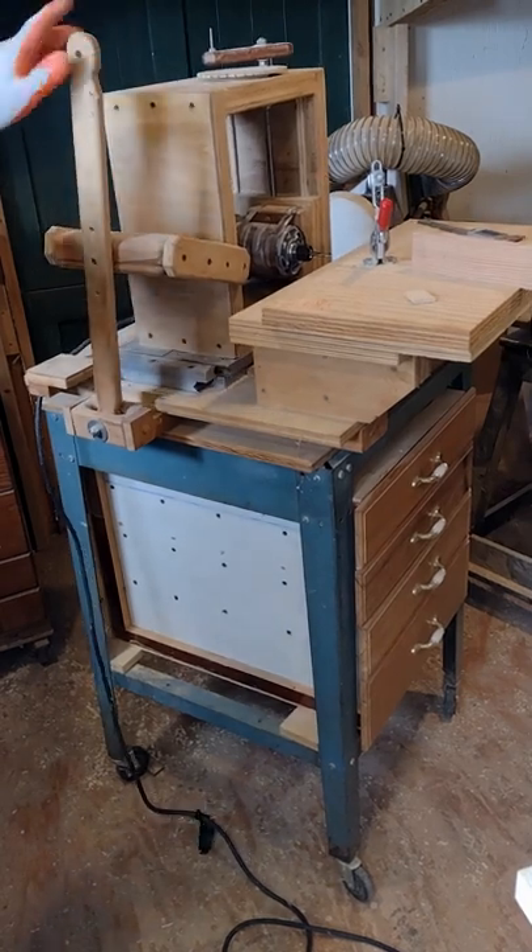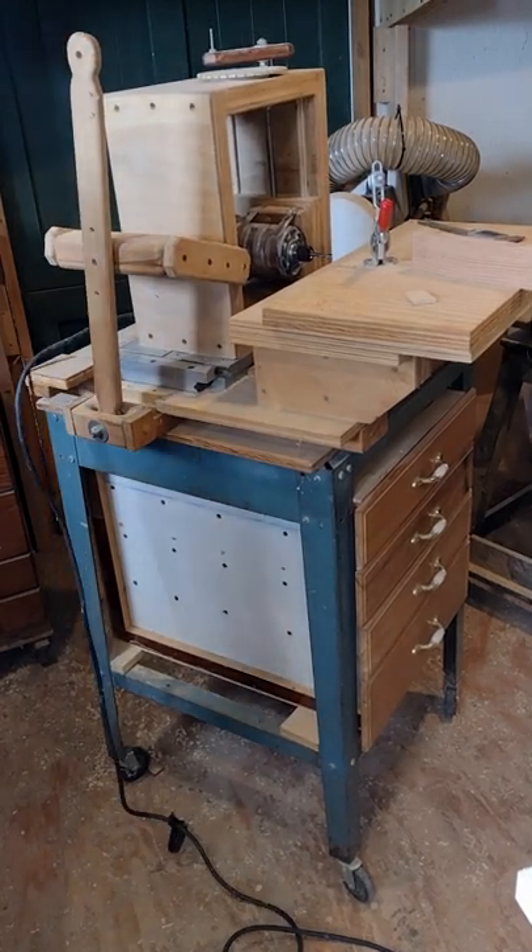This is my slot mortiser I built a few years back. It's a copy of Matthias Wandel's from his YouTube channel. It's used for cutting floating tenon joints.